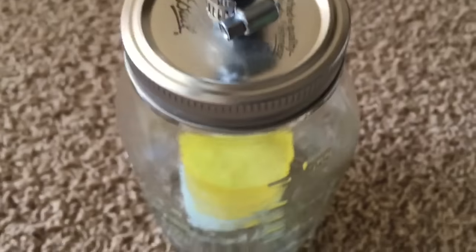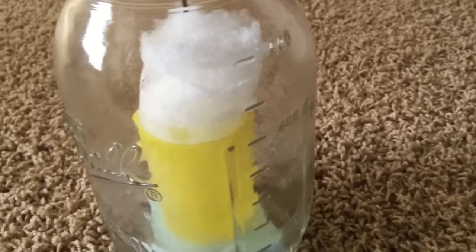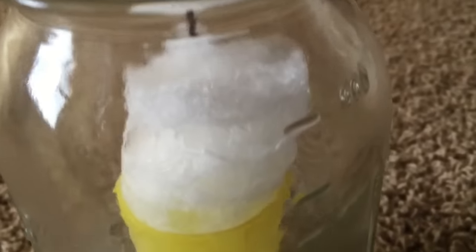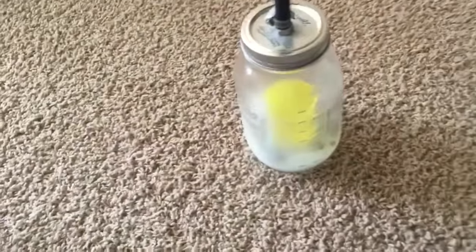Here we go — we have solid nitrogen, completely frozen solid. It's coming up as a kind of snow. Whoa, look at that, folks — nitrogen ice. That is amazing. That was so cool. I want to do that again.